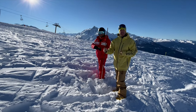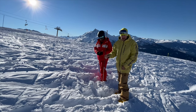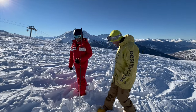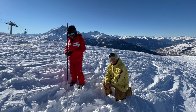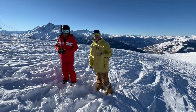We heard the beep — I found the victim! So what I'm going to do now is leave the probe in place, grab the shovel, and start digging. You dig from the bottom and dig towards where the victim is supposed to be. Thank you very much.